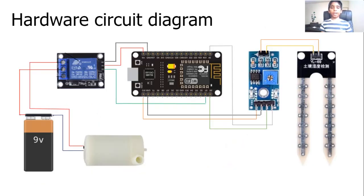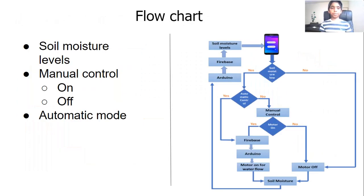Here's a quick circuit of my hardware components, and here's a flow chart of my app. My app has three sections: the soil moisture levels, manual control, and automatic mode.